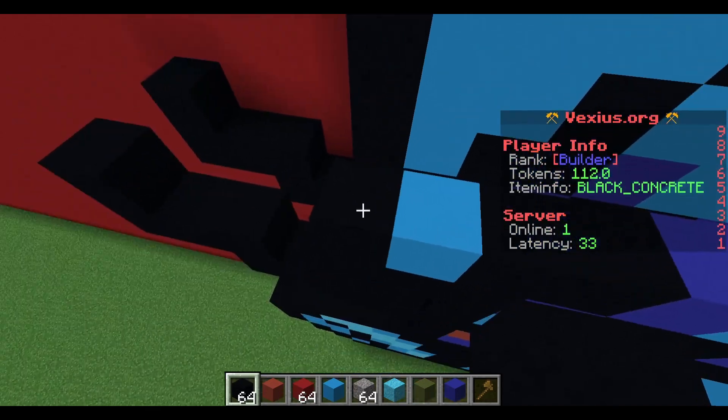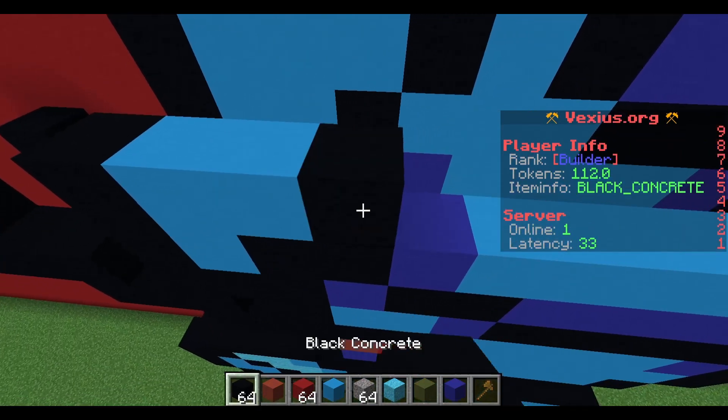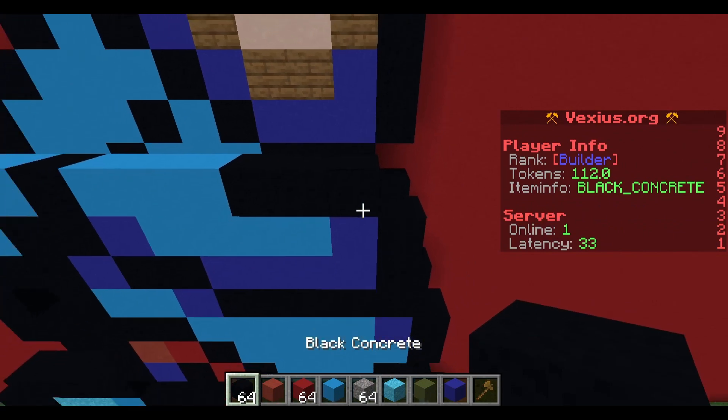Starting on the right side, place a black concrete. Then place down two light blue concrete, a black concrete, three light blue concrete, and then three black concrete.